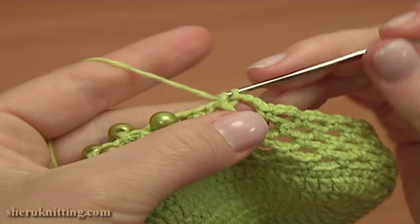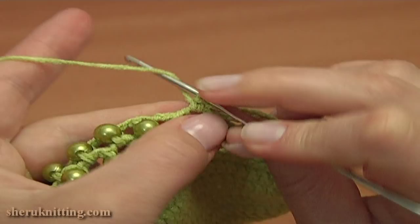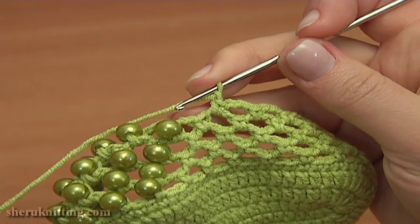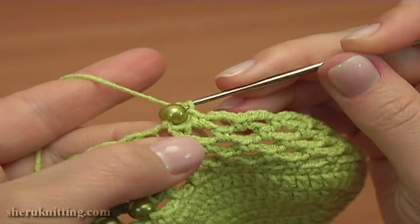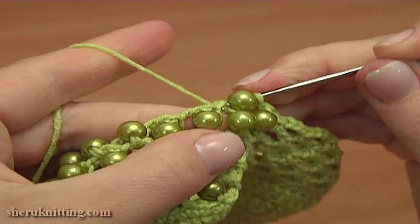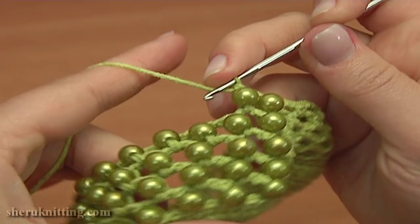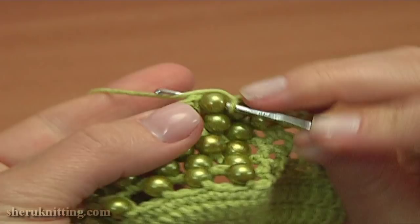Here is the first chain space of 2 where I need to start joining beads. So now chain 1 for that chain space, and join the bead by working a single crochet stitch into the next chain space — it is the first chain space of 2. Continue, repeat the same: chain 1, and single crochet with a bead into the next chain space. For this round I need to join 11 beads. So continue the same — chain 1 and single crochet with a bead into the next chain space.